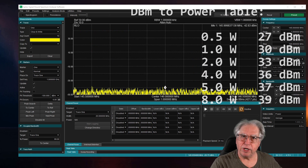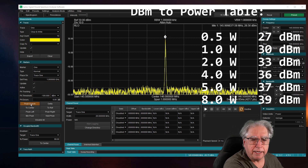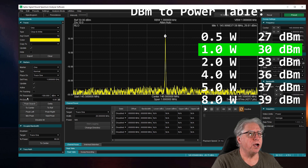I'm going to go ahead and key up on low power. Let's see where we're at — I want to make sure my peak's right. And I'm seeing 30 dB. That is one watt.